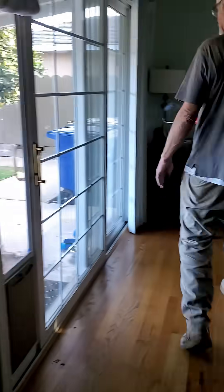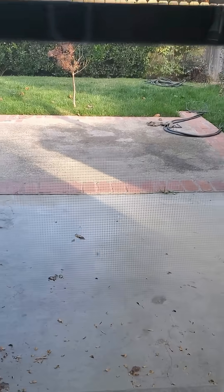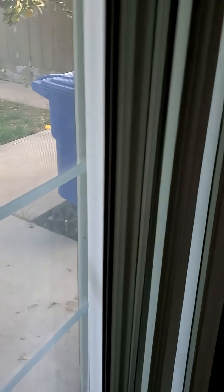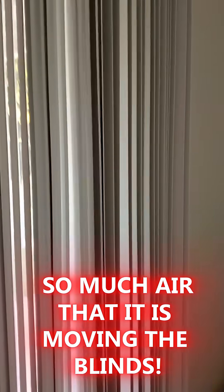And around the door here — you can see the airflow around the door. Look at this, it's moving the blinds.